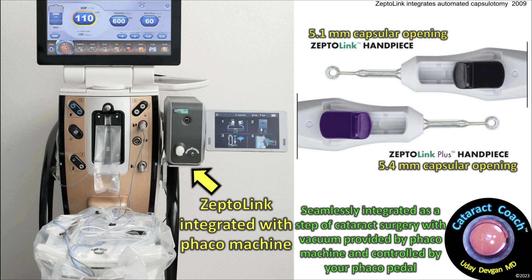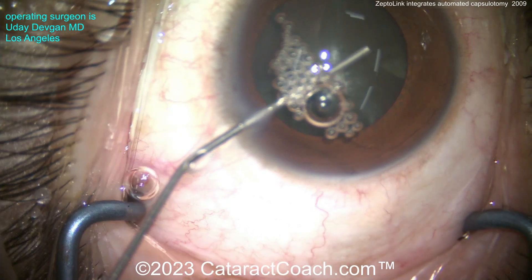Well the new device, the ZeptoLink, is now integrated with your FACO machine. It uses the vacuum of your FACO machine and your FACO foot pedal to create the suction, and then the brief four-millisecond burst of energy is delivered to make that instant capsulotomy. You can have a 5.1 millimeter diameter or 5.4 millimeter diameter, and there's no extra footprint. This machine integrates with your FACO machine.